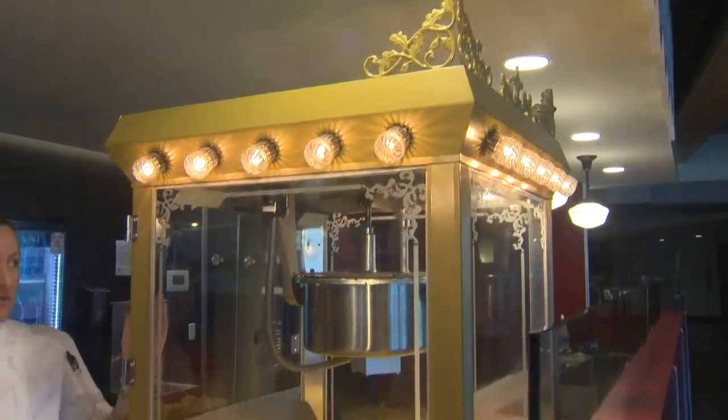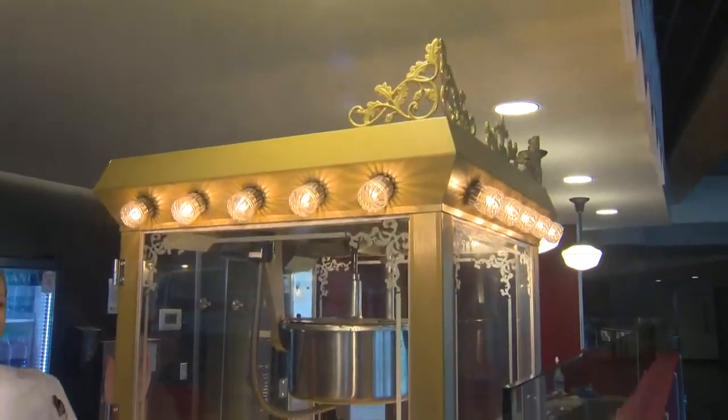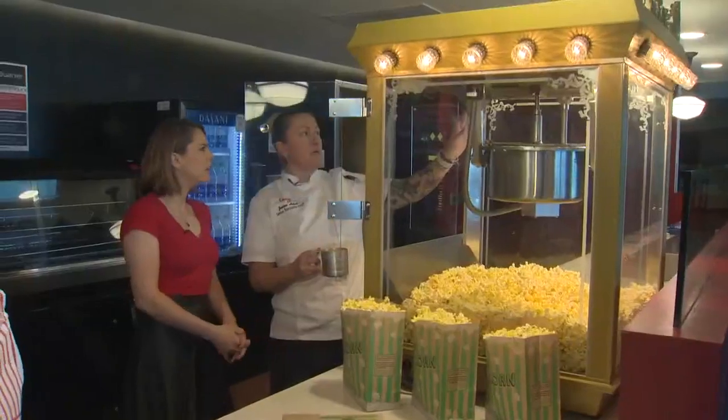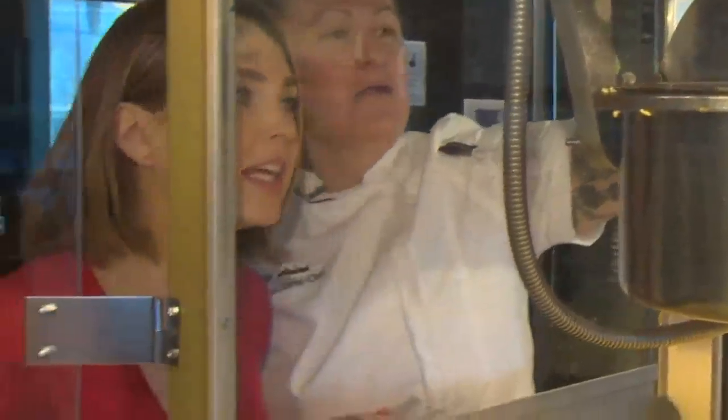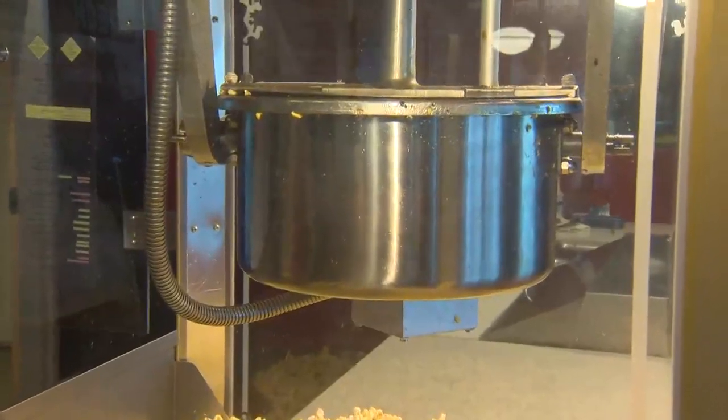This popcorn machine right here was about $3,000, specialty shipped to us, but obviously it's got all the big bells and whistles. So the first thing we're gonna do — push the oil pump. Can you guys hear that boiling? We're gonna stick that popcorn in there, and then give it about two or three more minutes and you'll start hearing that very familiar sound.